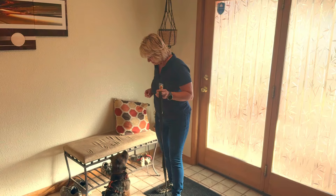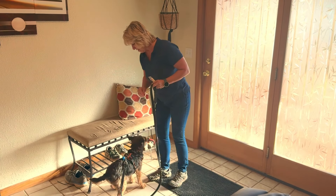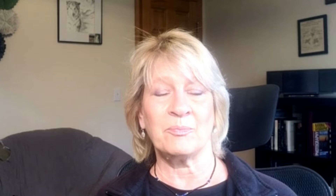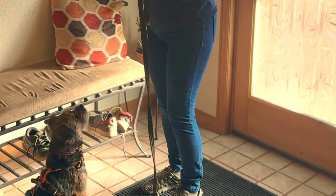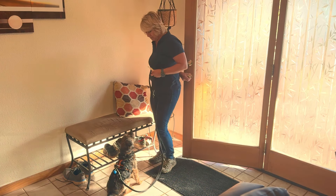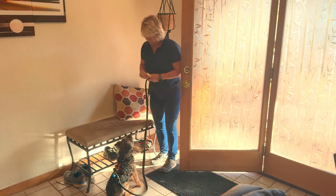Approach the door, stand with your back to the door, and face your dog. Then reach for the doorknob behind you, but don't open it yet. The goal is to test whether your dog gets up when they hear you touch the doorknob. If they do, ask them to sit and reinforce the sit. If they stay seated, give them a treat and praise, and repeat until you can touch the doorknob several times and your dog remains calm and seated.